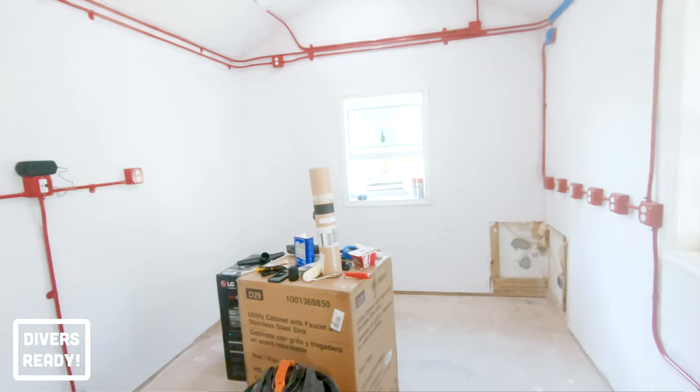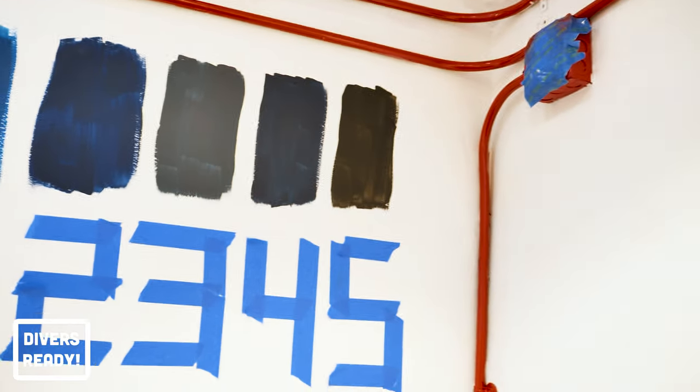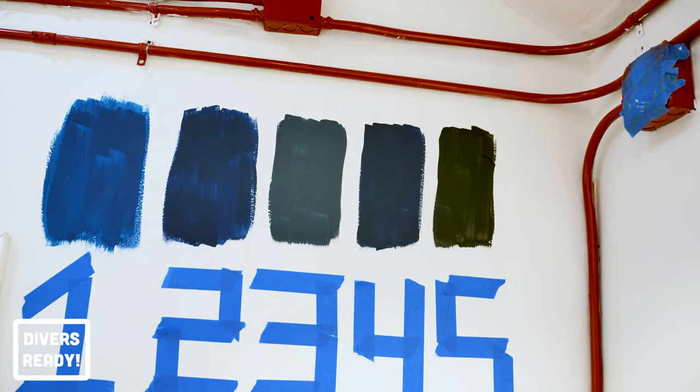The most obvious change is that the Dive Locker is no longer fluorescent pink. Three coats of primer took care of that and now we have a blank slate to work with. Over here I've painted five samples of colours I'm considering — one, two, three, four, five. Let me know in the comments below your preference. That would help me out a lot. I'm leaning towards one number already but I greatly value your input.